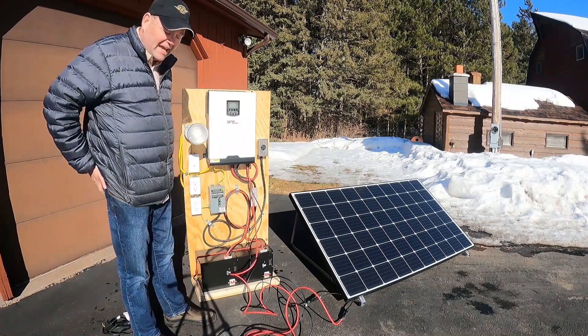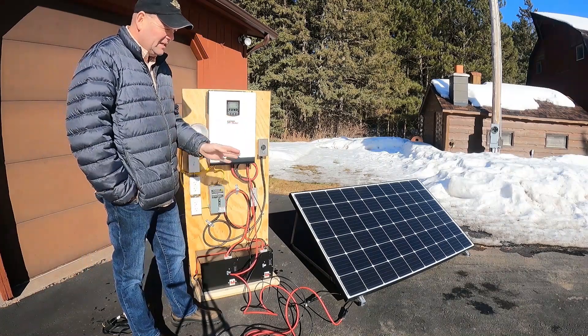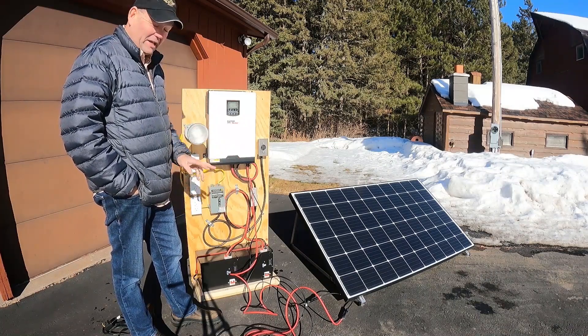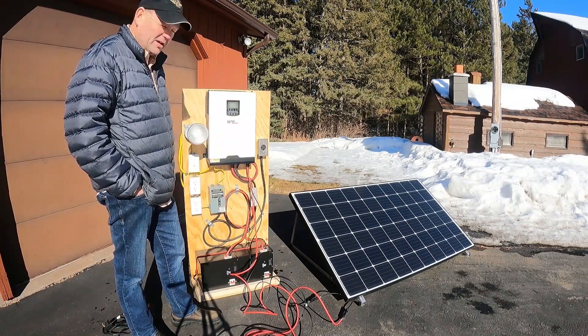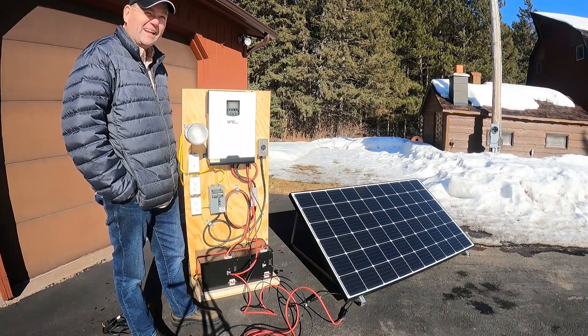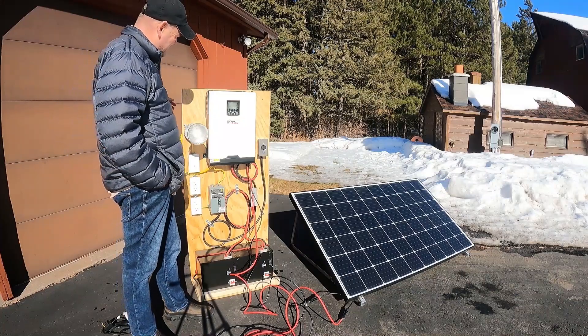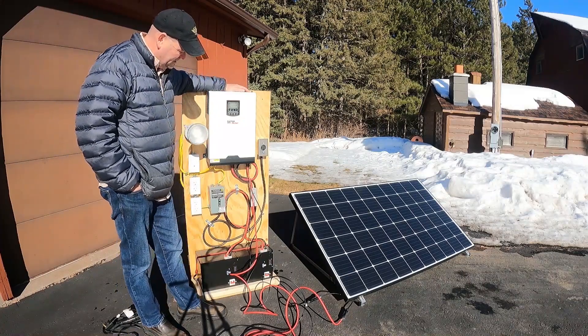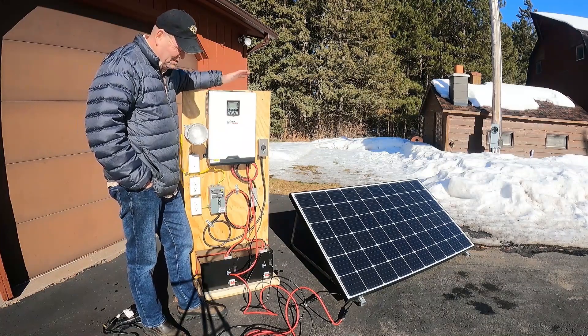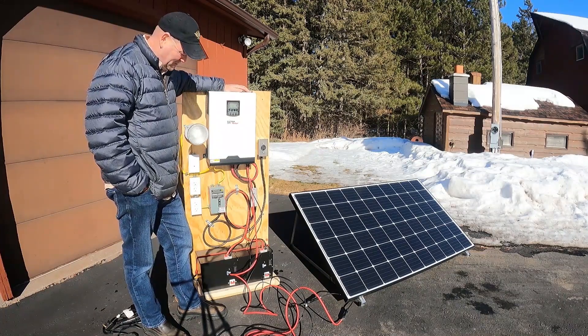Hey guys, Bill with Bear Island Landing. I just got here a few weeks ago — I got two new Renogy 300 watt solar panels, 24 volt. It's been kind of cruddy weather and I didn't get a chance to hook them up to the MPP solar DIY generator that I built here.